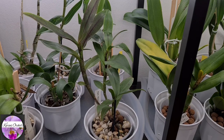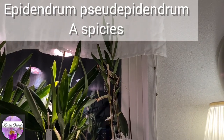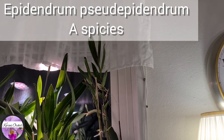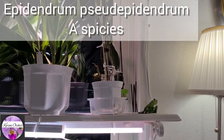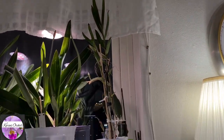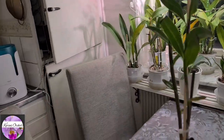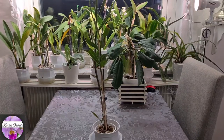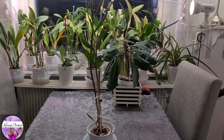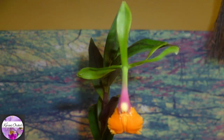Let's move over to its parent. Up here on the shelf in my window is the lovely parent of the Epicattleya René Marquise 'Flamethrower' — yes, it's a slim orchid, tall and slim, kept in the shade really. Let me bring it down to you and tell you why.